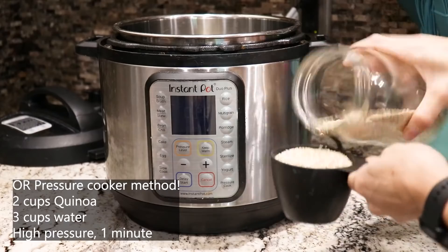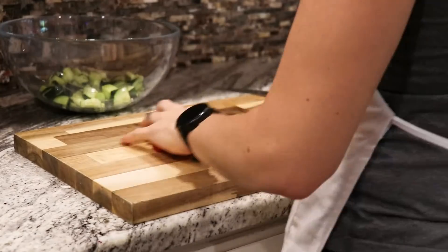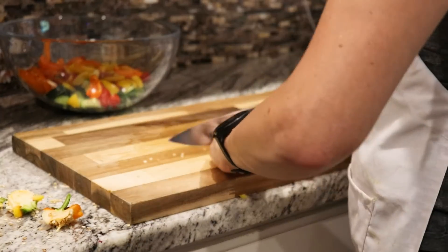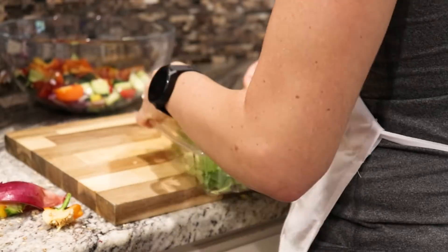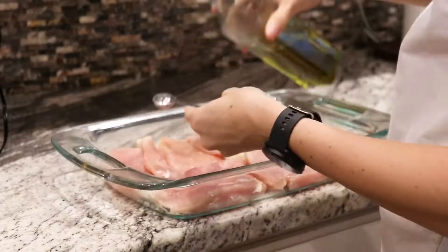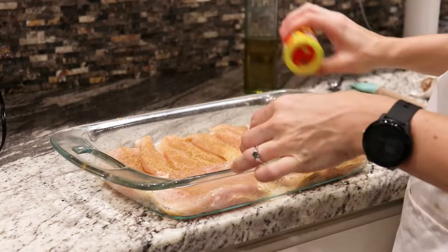For the Greek salad, prepare your quinoa according to package directions. Quarter and dice cucumber and halve one to two cups of cherry tomatoes — add these to a bowl. Dice up bell peppers, removing the seeds and stem, and add to the bowl. Dice a quarter of a red onion and add that to the bowl as well, along with greens. Mix to combine. Halve your chicken breasts, place in a shallow pan, add half a teaspoon of olive oil to each half and brush to coat. Sprinkle the juice of half a lemon onto the chicken and add Greek seasoning to both sides. Bake at 375 degrees until cooked throughout.